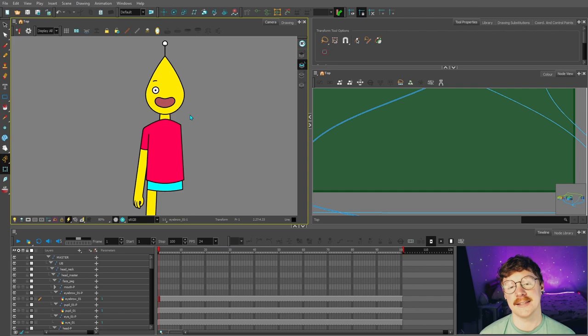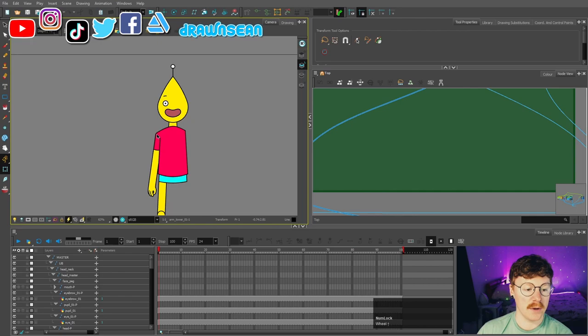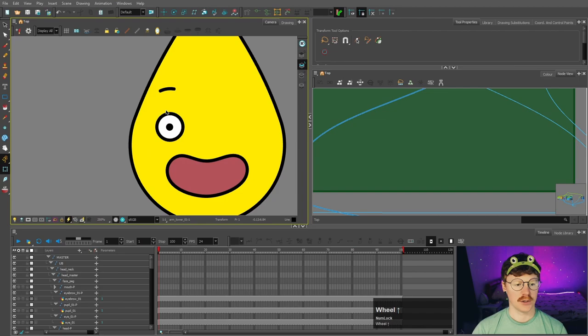If you are following along with the series, I would love to hear how you're getting on — feel free to let me know in the comments section or tag me on Twitter with a screenshot of your rig, whether it's Sunny or one of your own rigs, because I'd love to see them. In the last video we finished building his arm, and in this video we're going to be building the eyes.